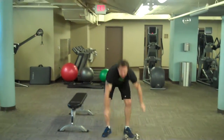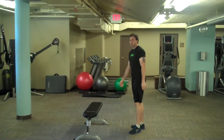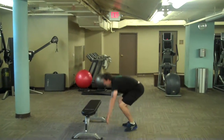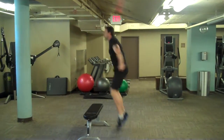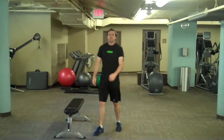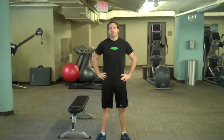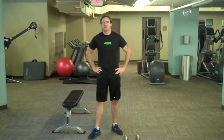One more variation incorporates a box jump, which is a little bit more advanced. The normal Burpee — out, in, and jump. Those are just a couple variations on the classic Burpee. There are several more, and you can come try this exercise and many more here at Sante Fitness and Wellness at the Chase Park Plaza.